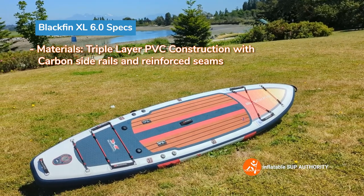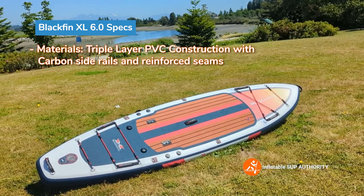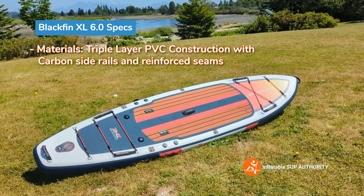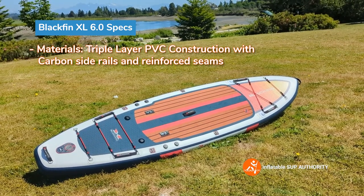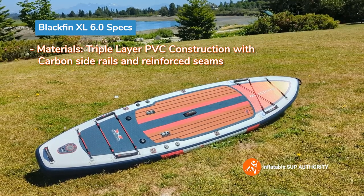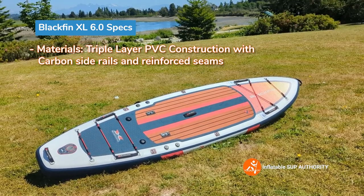The reinforced seams are new on this board, really doubling down on protecting the sides of the board, which is usually the area that gets the most faults within any paddle board. They're making sure that nothing can really go wrong with that.